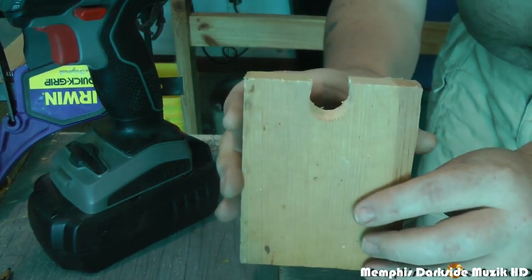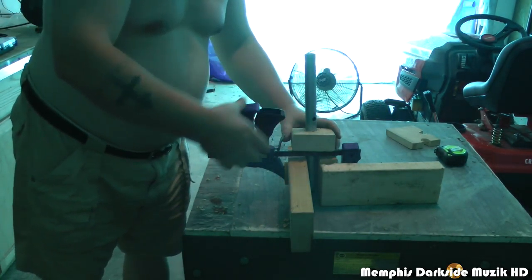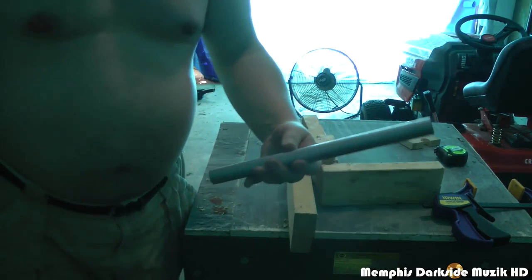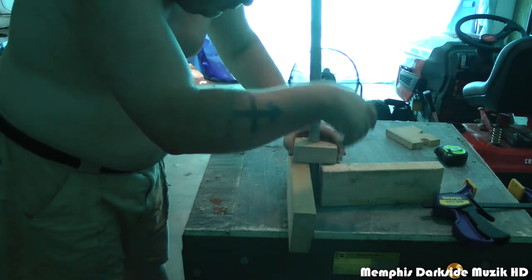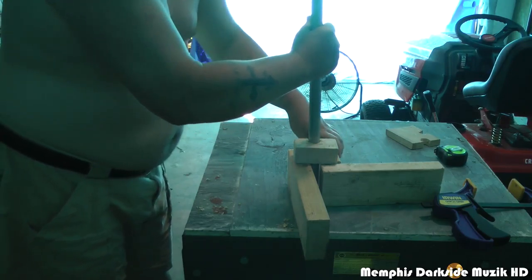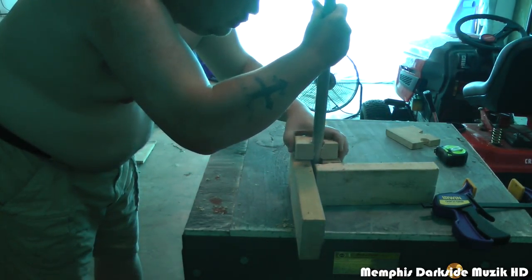I had messed up on the cut but I got it all fixed out, so I'm going to release this clamp. Let me grab the pipe we're going to be using. Right now I'm just making this up in my brain, figuring out how I want all this to go. I need it to be very, very stable — it does not need to be wobbly or anything.